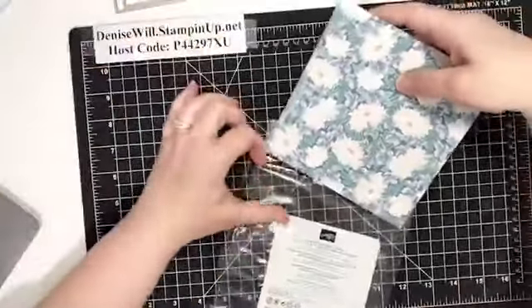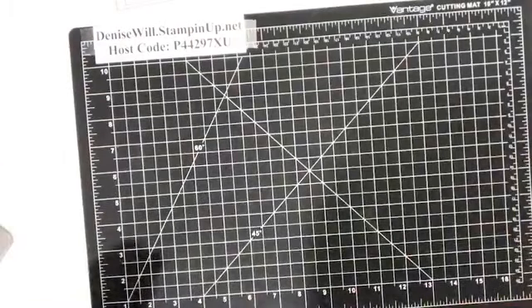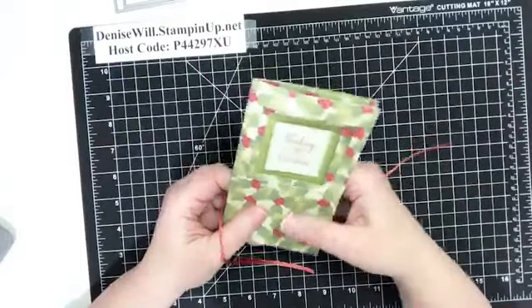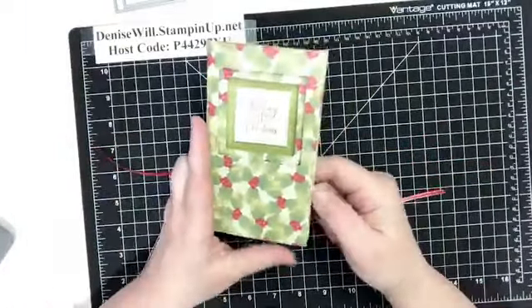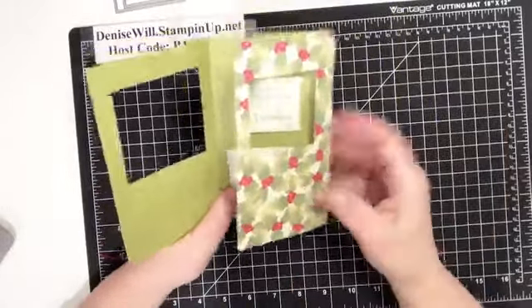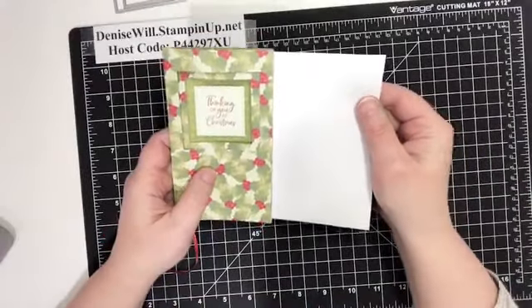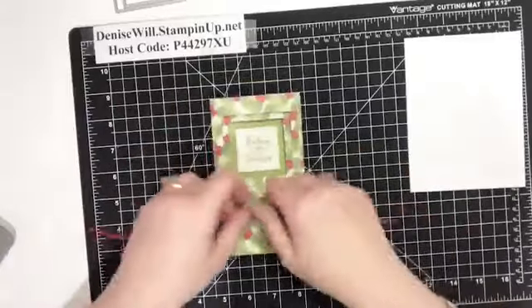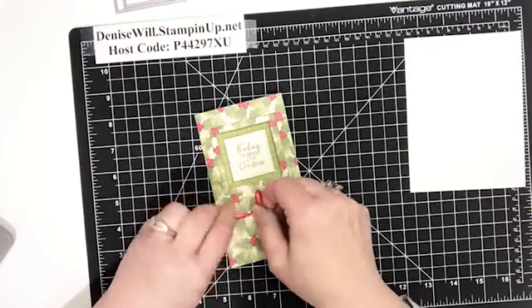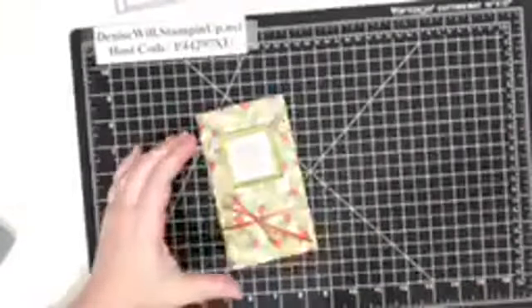A demonstrator friend of mine showed this fun fold card as a way to showcase both sides of the Designer Series Paper — I thought it was really clever. But Designer Series paper isn't as heavy as cardstock, and it's a little long for our envelopes — it doesn't quite fit. So I decided to redesign the card using cardstock and make it smaller so that it would fit in our envelopes. That's what I'm going to show you tonight.